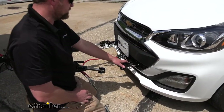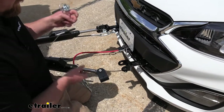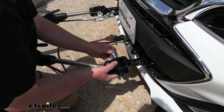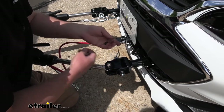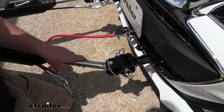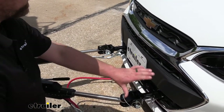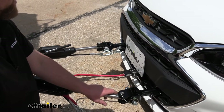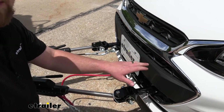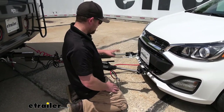Once your removable arms are installed, you can get your tow bar hooked up — really quick and simple. Just line up the tow bar with the arms, put the pin through, followed by the retaining pin. The crossbar style is set up pretty much the same way, with the difference being that the attachment point sits up higher, which I'd recommend if you have a motorhome that's really high off the ground, as it reduces the angle or need for a high-low adapter to keep your tow bar level.